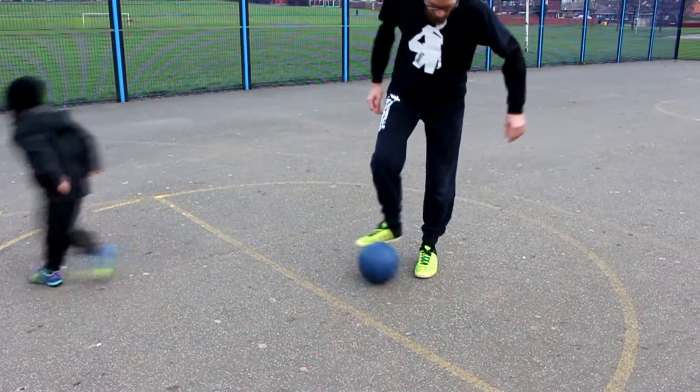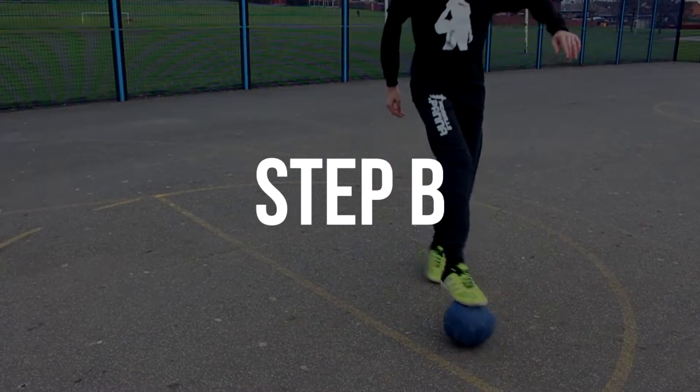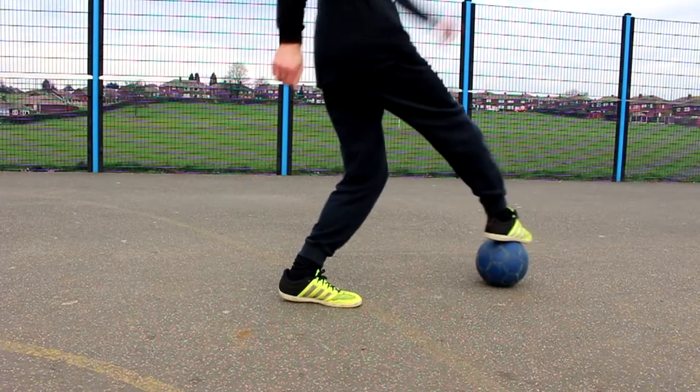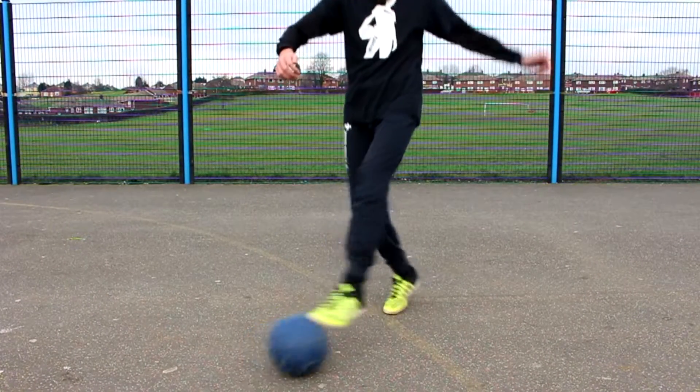I tend to stop it with the toes of the sole. Step B: all you're going to do is then bring the ball back in the same diagonal motion, but skip slightly to your side with your other foot just so you can comfortably rest the ball.